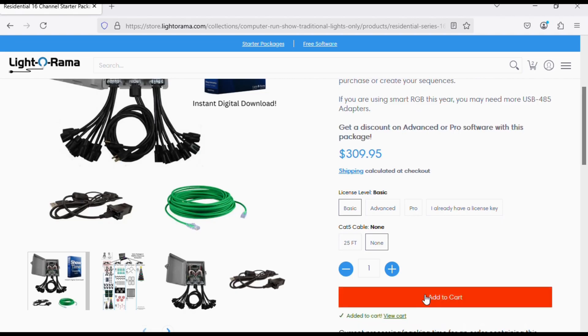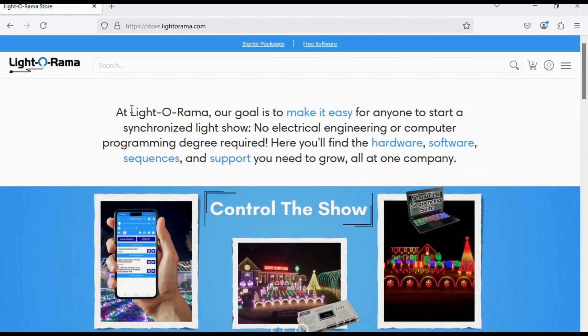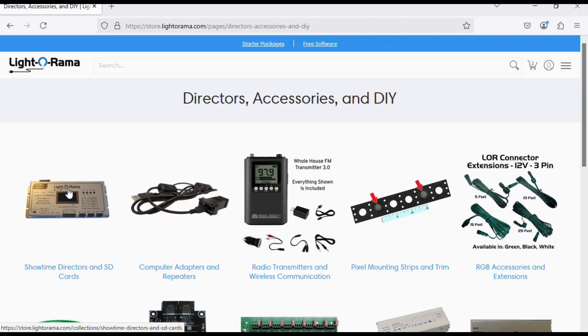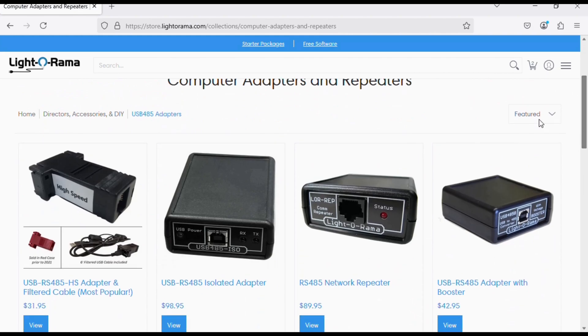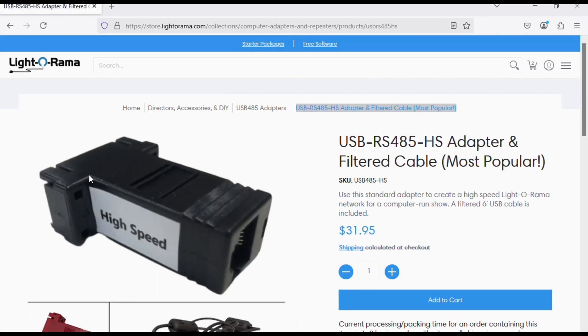If you don't mind assembling basic electrical components and you want to save some money, I'll show you a second option. We'll click on Home to go back to the home page, then click on the hamburger icon, scroll down and select Directors, Accessories, and DIY, then click on Computers, Adapters, and Repeaters. Now we'll click on USB RS-485-HS Adapter and Filtered Cable — most popular — and add one to the cart. This is the proprietary cable.